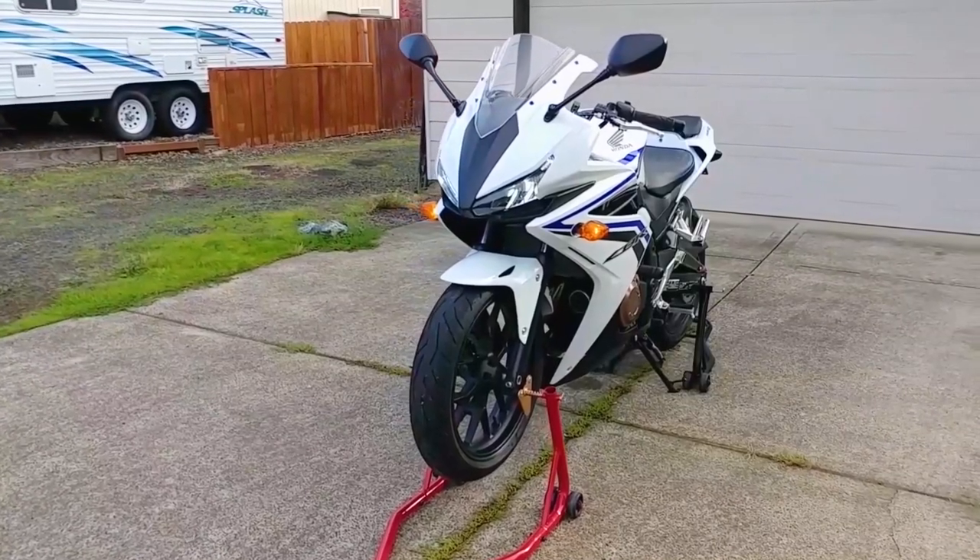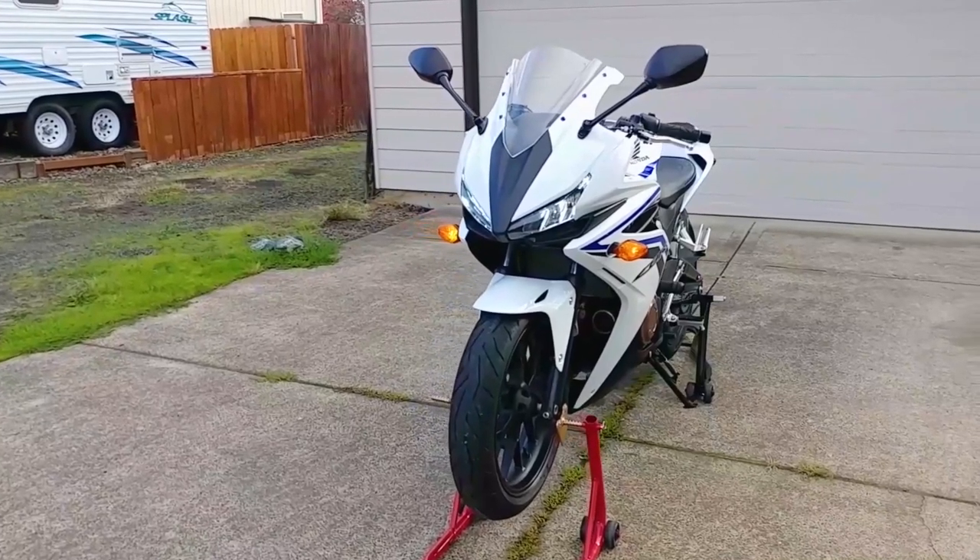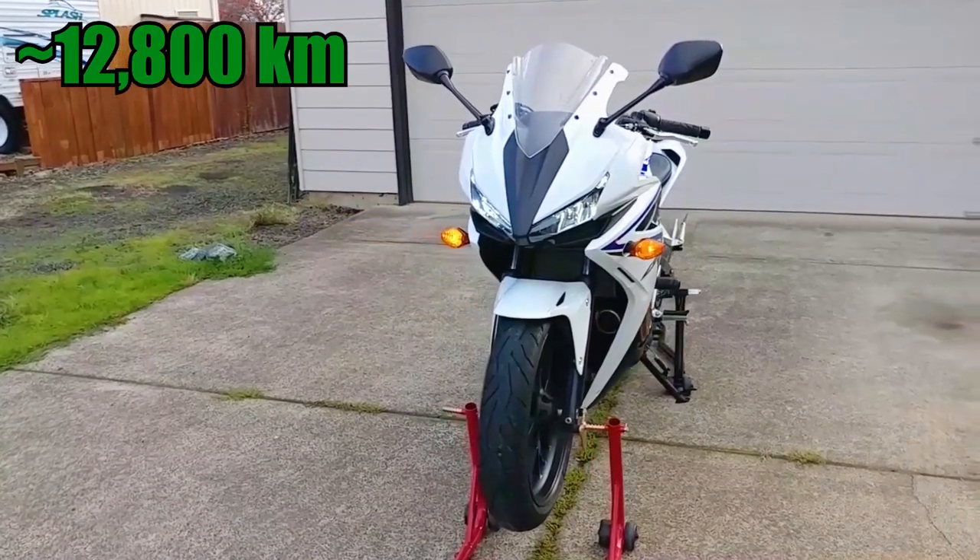Hey everyone, welcome back to Endless Money Pits. This is my 2016 Honda CBR500R, and today I'll take you through the 8,000 mile service procedure.